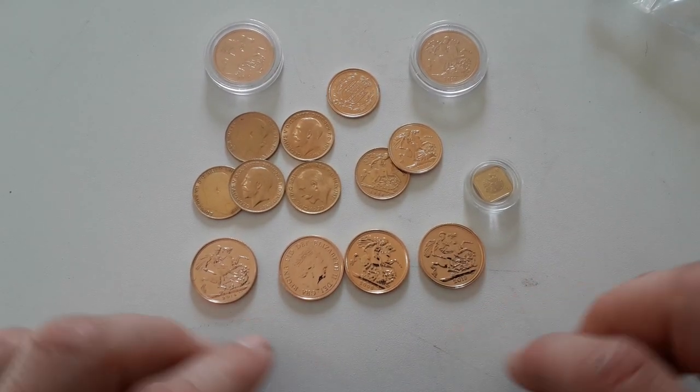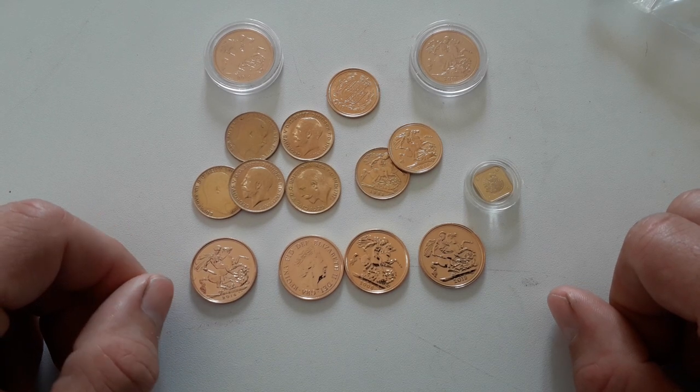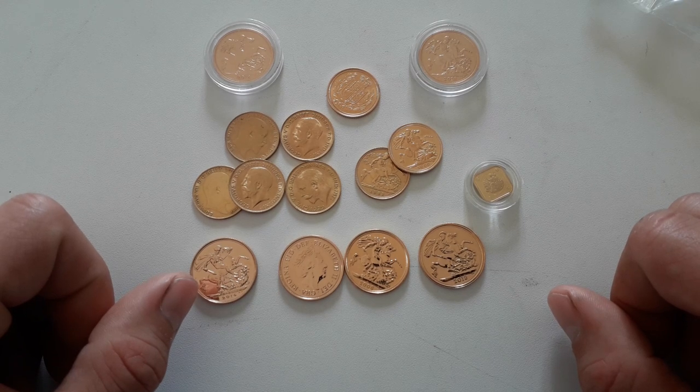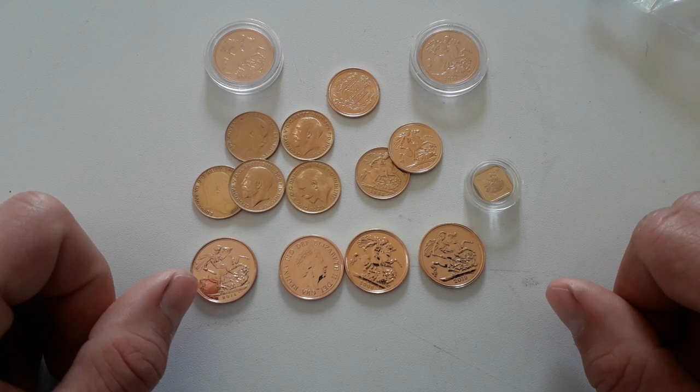Being in the UK, the sovereign is a very popular coin — very liquid, easy to get rid of if you wanted to sell, and obviously easy to come across as well.